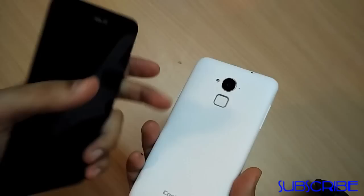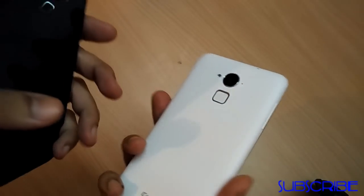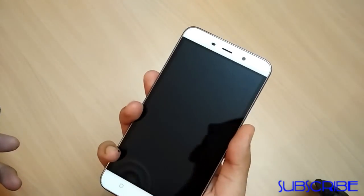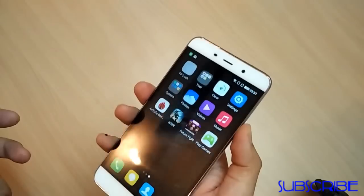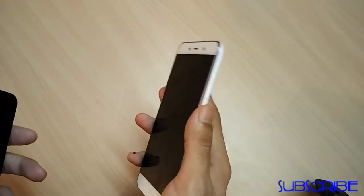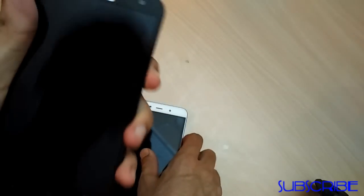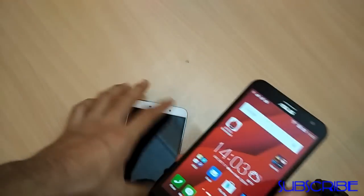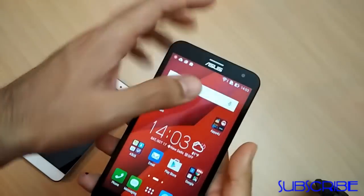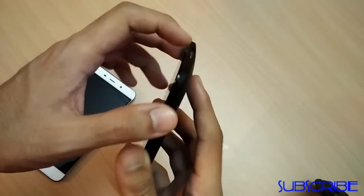The Coolpad Note 3 has a fingerprint sensor — it's plastic but works flawlessly. I've configured my finger and it comes to life immediately. It won't work with any other finger, and you can program up to three fingerprints to unlock the screen or open specific apps. On the Zenfone 2 Laser, you have double-tap to unlock, which also works well.